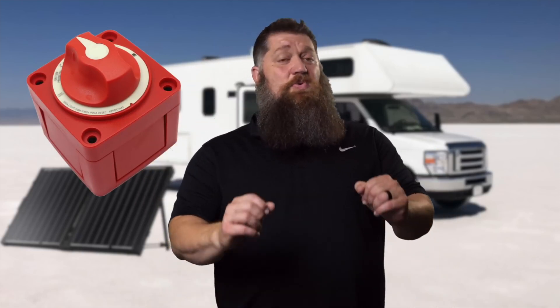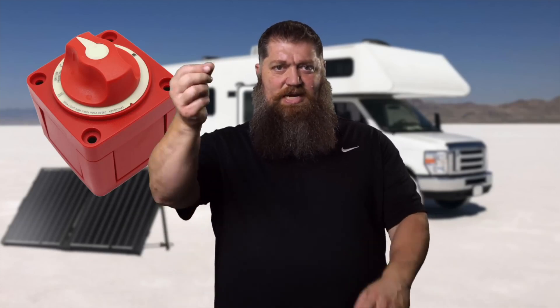Now in between the two, we need some type of disconnect. Anytime we're actually working on that solar controller or anything else, we need to be able to turn off the power coming down from the solar panels — and you can't tell the sun to stop shining. So we don't want that high voltage coming down and hitting us. We need some type of disconnect, so you're looking for what's called a DC breaker. That's item number three.